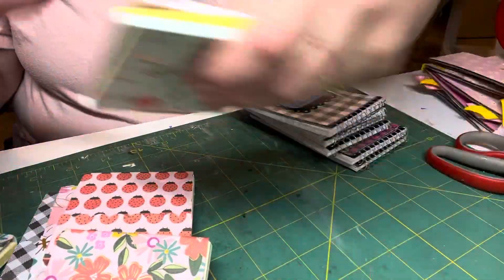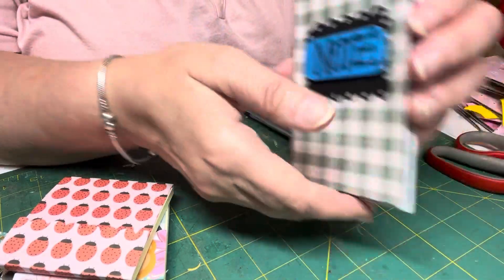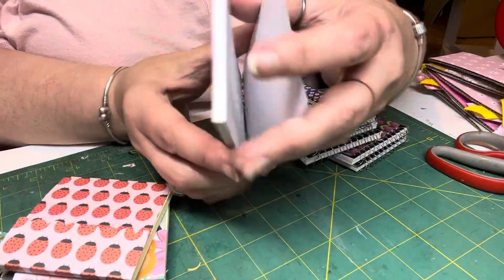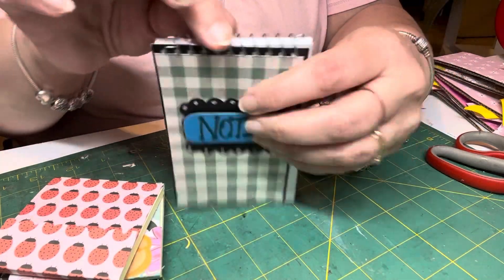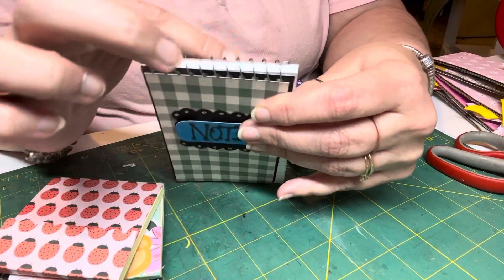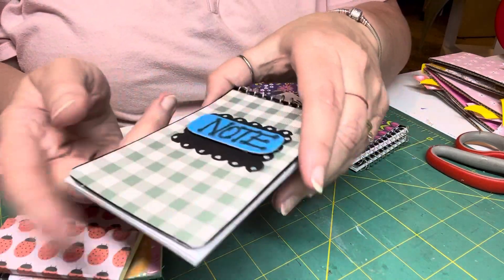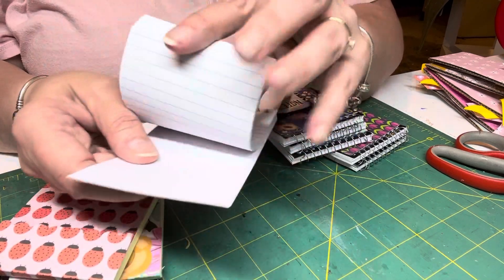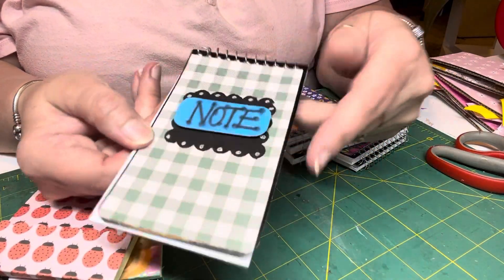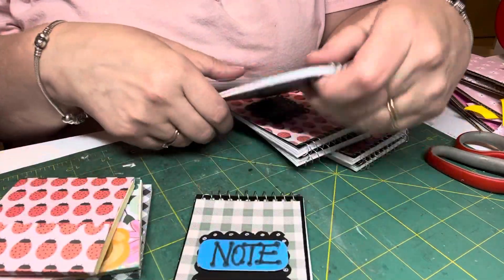These come three to a pack — whatever the spiral ring thing is — and then it's a flip-up note pad. I made six of these.